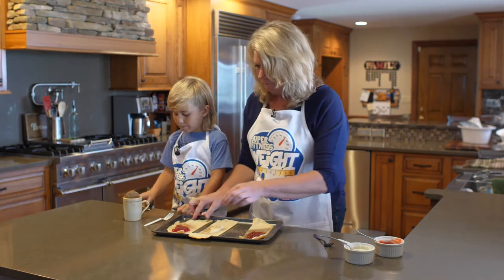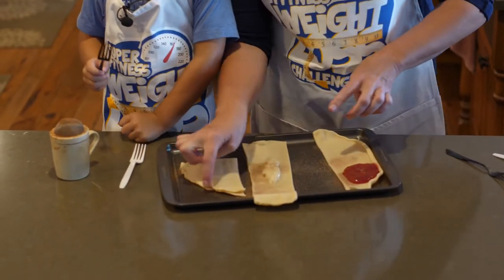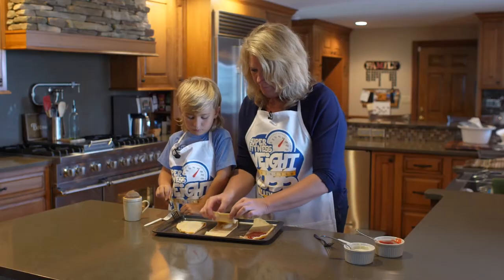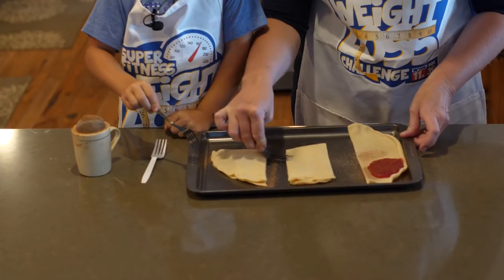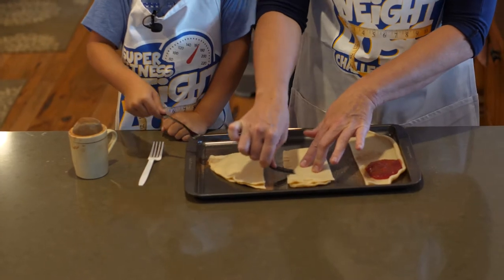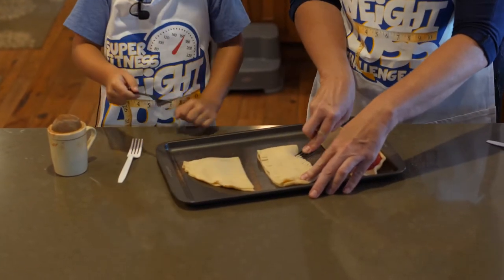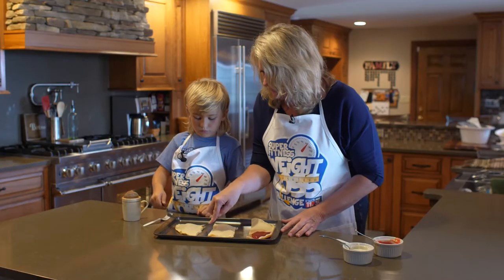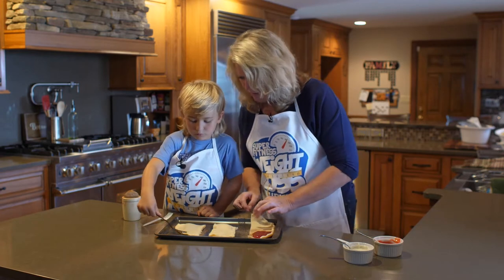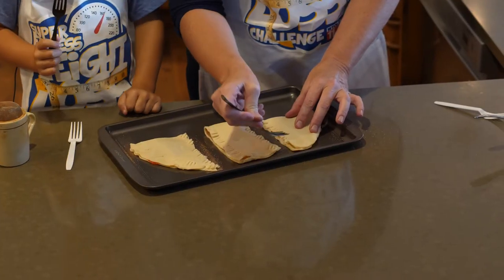All right, now get your fork ready. We're going to fold it over like that. Now you just press your fork all along the edges — keep going, press your fork around like this. Push it right down, squish it right down in there. That's kind of closing the envelope. We're going to do this cherry side too — closing the envelope.